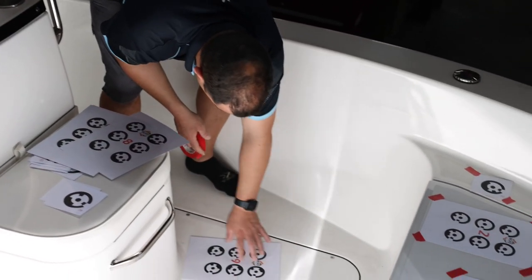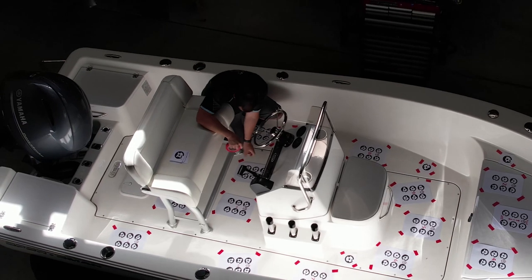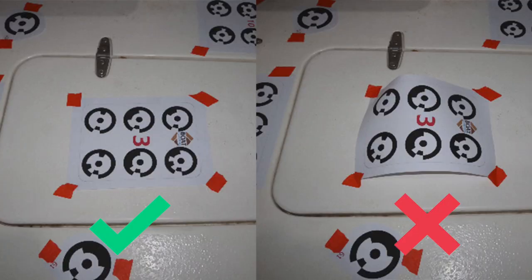You want the targets spread so that each photo taken captures at least 4-15 targets. Keep the targets flat and do not create patterns or lines of targets. Ensure to not use zoom or wide-angle when taking photos.